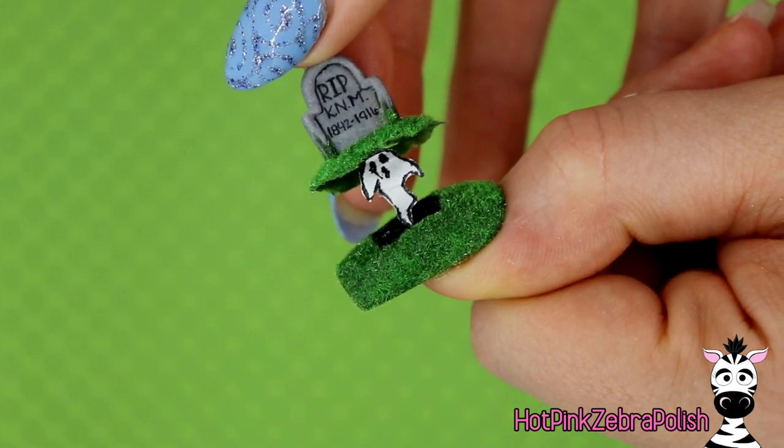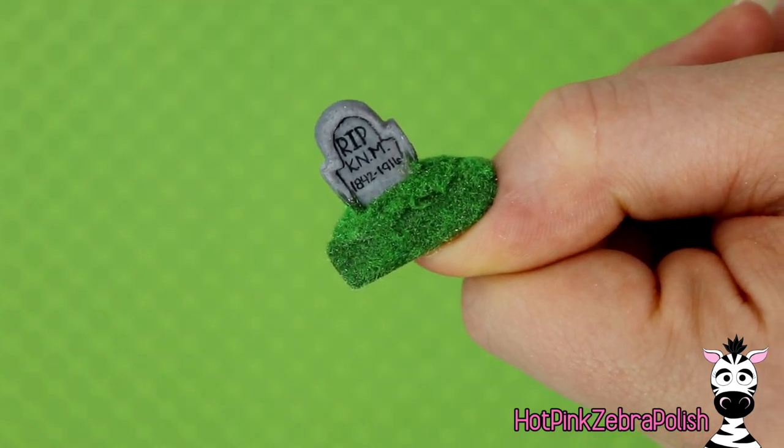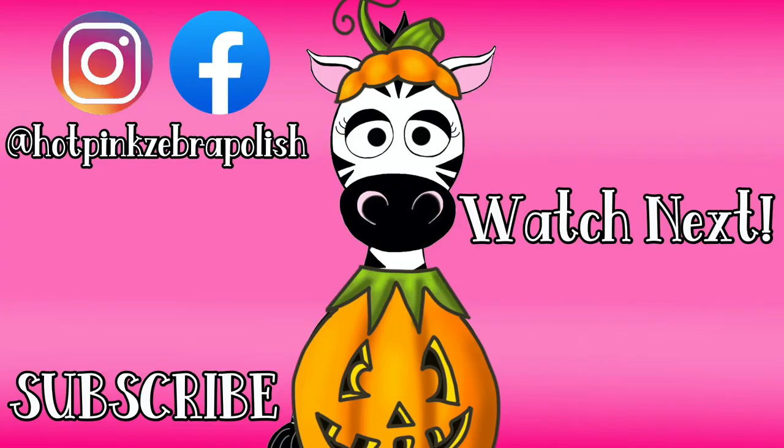So I hope you guys love this one as much as I do. Like I said in a couple other videos, Halloween nails are my favorite — due to the fact that you can surprise people with them, and that's my favorite thing. So I hope you do subscribe if you aren't already, to see what other surprises I have in store this month, and I'll see you next time — bye!